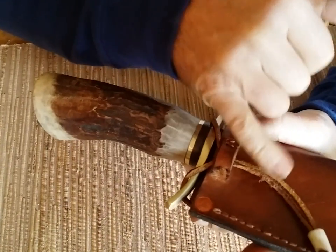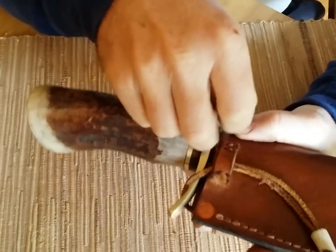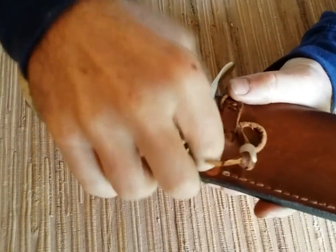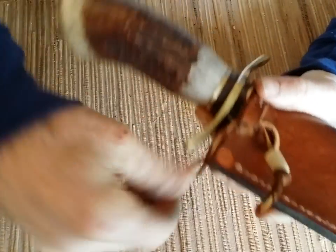Leather sheath, all hand stitched, with that typical clasp that I like to use with the leather and antler drilled out.